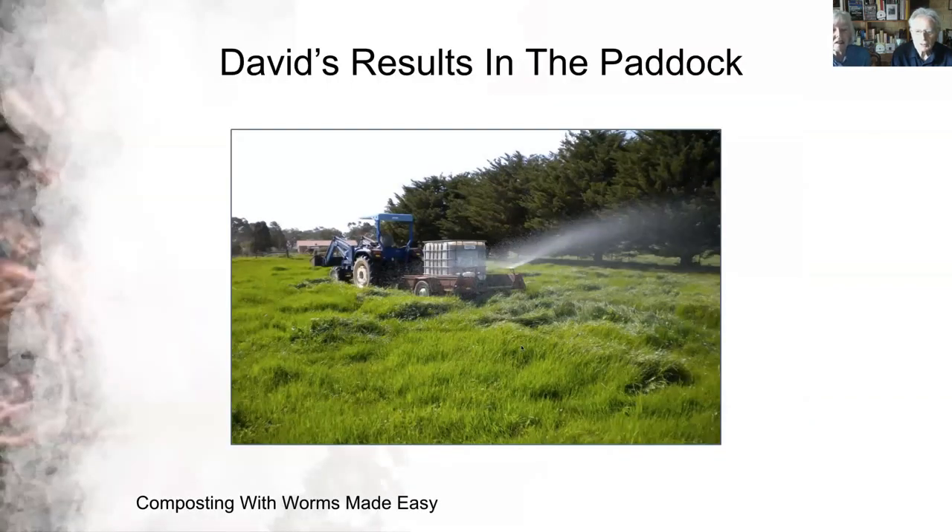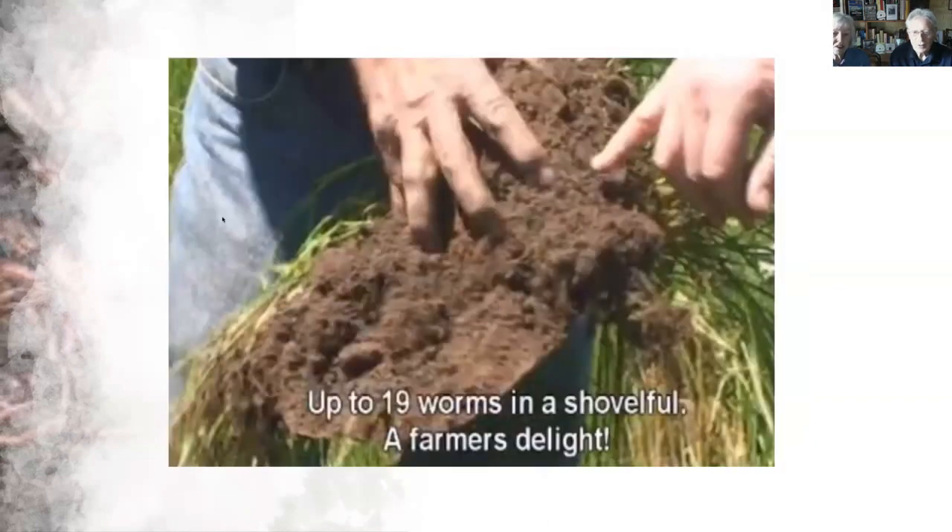Here we're using a single jet which goes out to 20 metres, some pretty rough equipment, and a firefighting pump to pump out of a thousand-litre plastic container. It's very effective — you can see how lush the grass is on David's property. This was the result of applying vermicompost tea. He is so delighted — when he puts his spade in he's getting a lot more now. This was the early days of him applying teas to his farm.